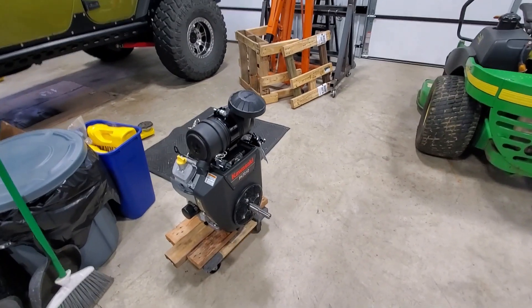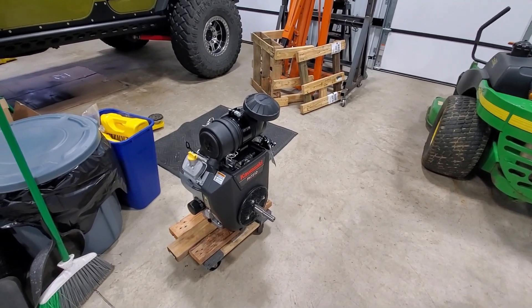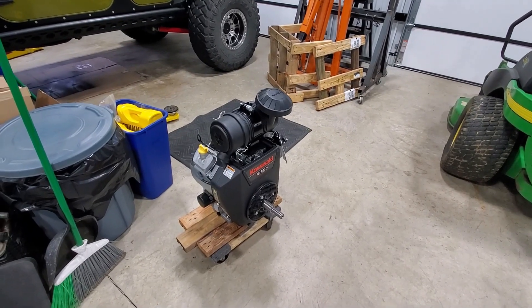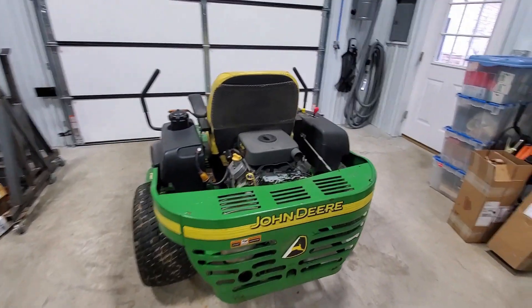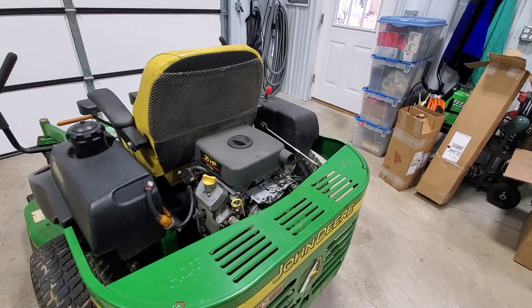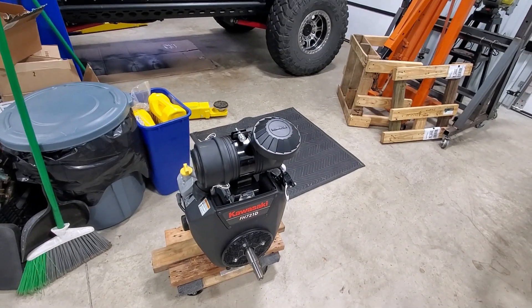What I opted to do was buy a Kawasaki motor, which is the manufacturer of the John Deere motor — it's the same identical motor. I got this from Carroll Stream Motor Company for about $2,400. The version with a standard air intake is around $2,200–$2,300, but I opted to go with the heavier duty air intake.